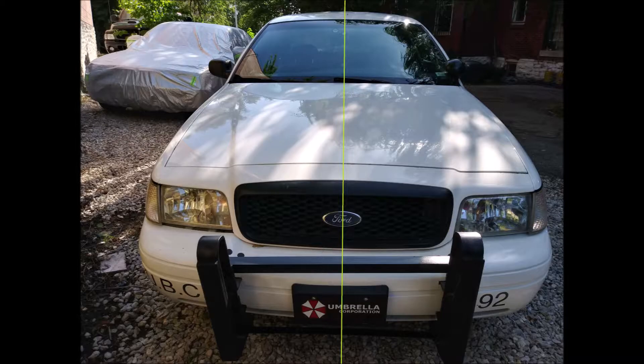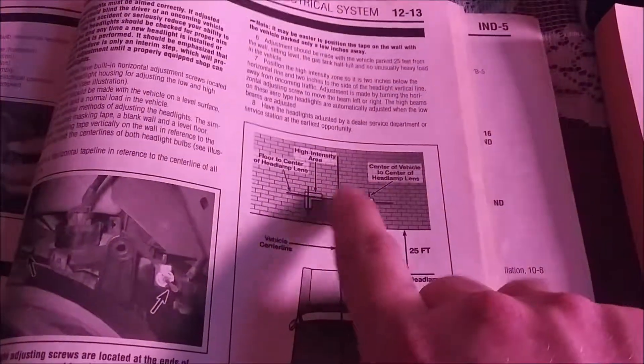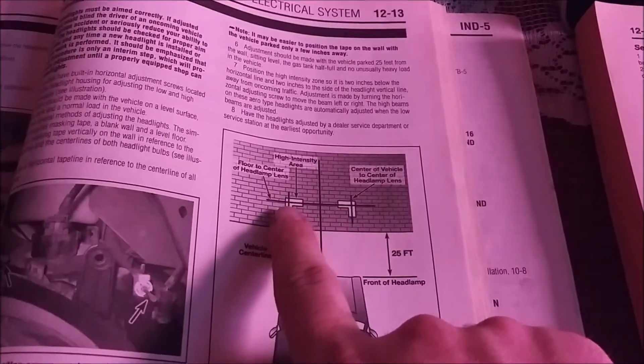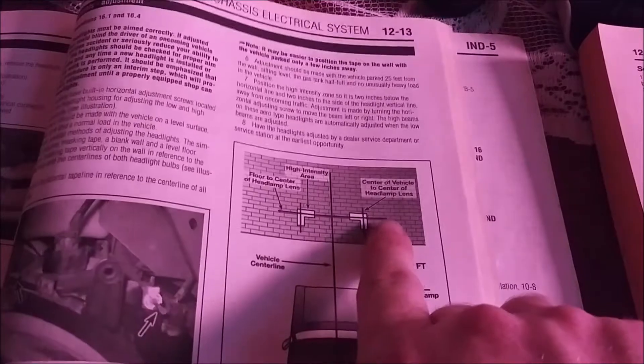If you do not have a proper center line you will have to use tape. For the horizontal tape, use a tape measure to find how far off the ground the headlights are — that's where the horizontal tape needs to be on the wall. You also need to measure how far from the center line it is to each bulb on either side. I have the tape measure starting from the middle of the front emblem on the grille and measure to where the headlight bulb is. From there you'll have intersecting pieces of tape — a horizontal axis and a vertical axis — making a cross pattern.